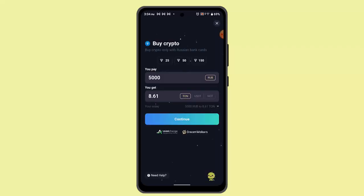Once you click on Open TON coin, read all the information and enter the exact amount that you wish to buy. Then confirm the transaction, read all the terms and conditions, and enter your payment details. After that, you'll have successfully deposited TON coin on your Tonkeeper wallet account.